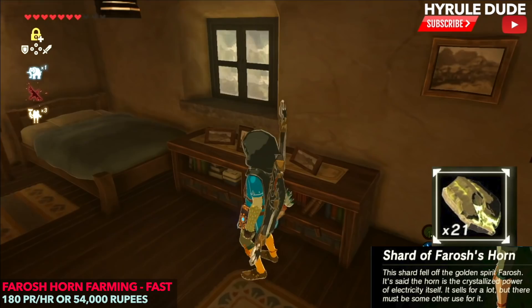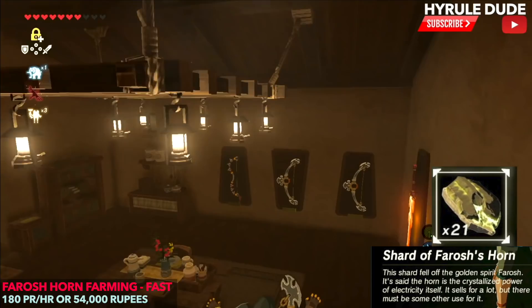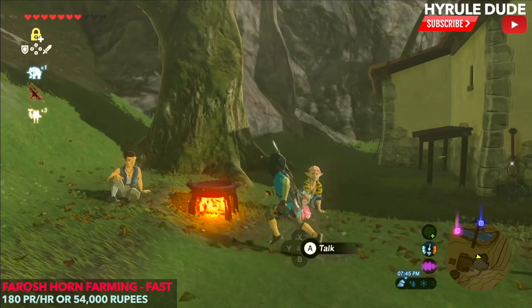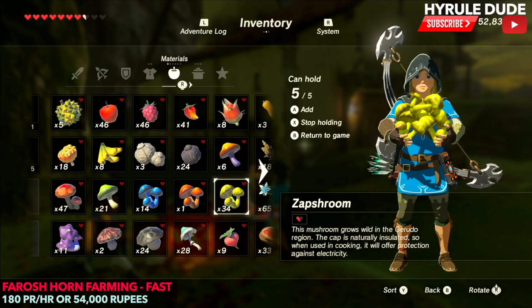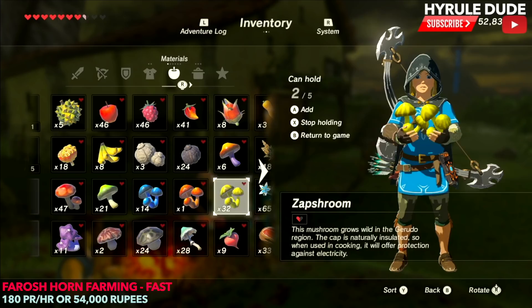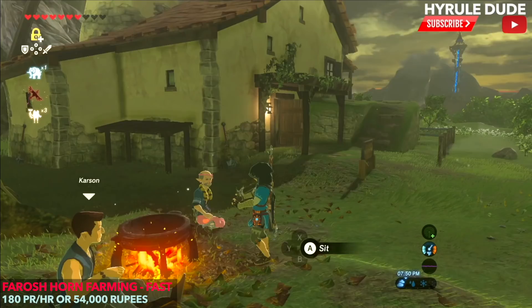I'm going to grab my great flame blade because we're going to need to make a lot of fires for this method. If you don't have a flame blade, just use flint and wood and that'll be fine. I'm going to cook up two awesome recipes. One is going to be five zap shrooms, giving me 12 minutes and 30 seconds of electricity resistance at a high level. The second is four zap shrooms and one dragon horn, giving me 30 minutes of electricity resistance. If you use a dragon horn with virtually any recipe, it extends the duration by 30 minutes automatically.